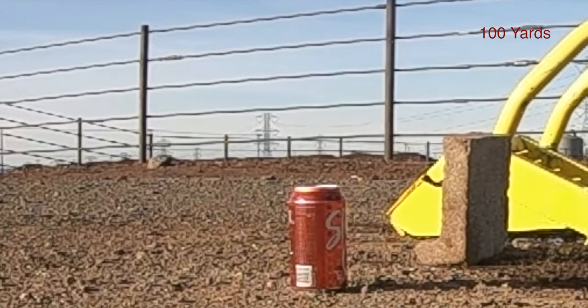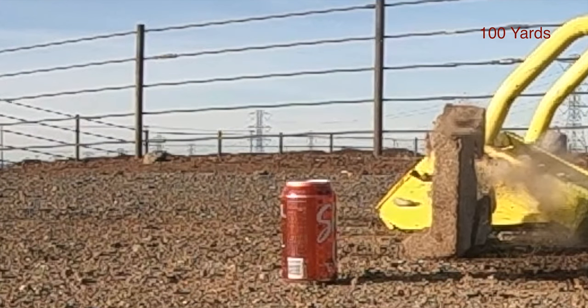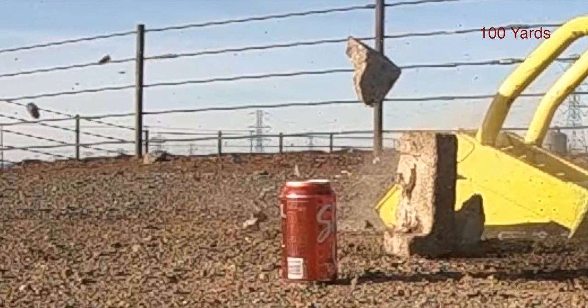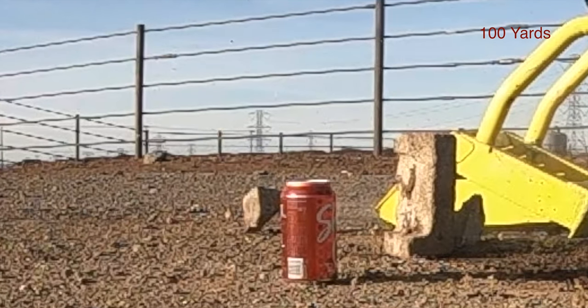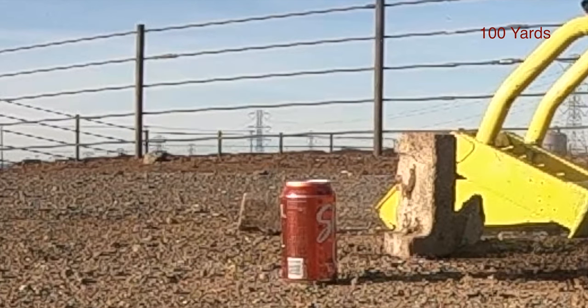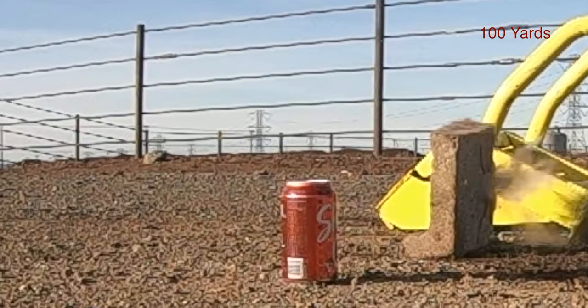This shot is on a section of cinder block at 100 yards using the .40 cal Epox Badger. There it is — let's see it again in slow motion. And here you can see the point of impact right there.